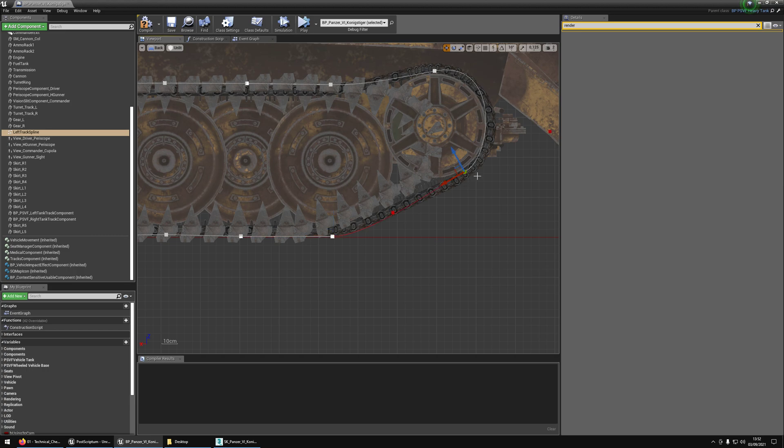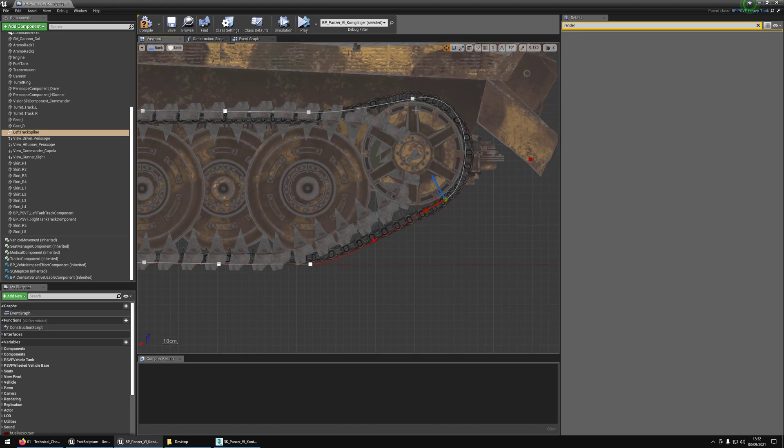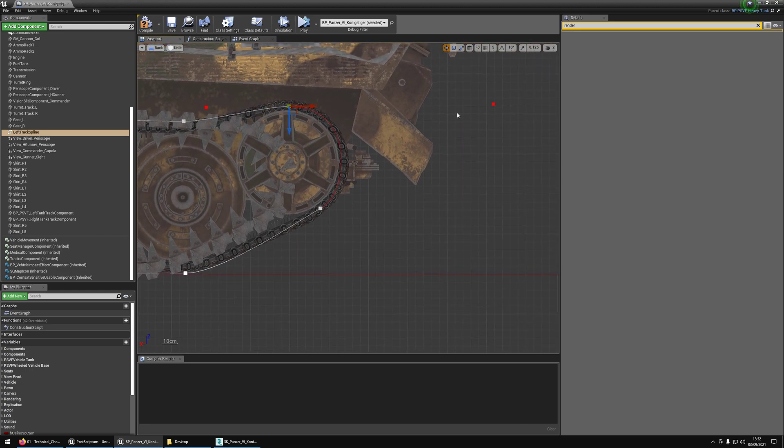Selecting spline points in Unreal can sometimes be a bit painful, so you have to be very accurate with where you click. Let's try to have a nice curvy shape here. Nice, okay.